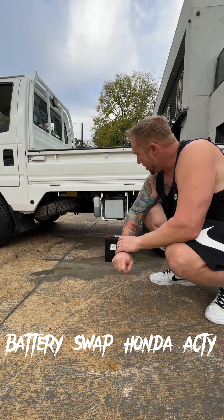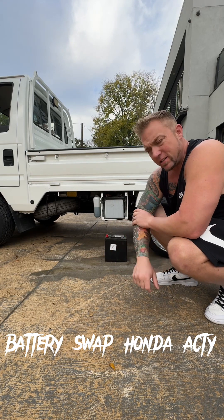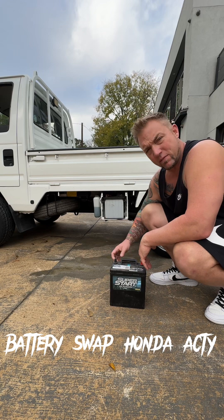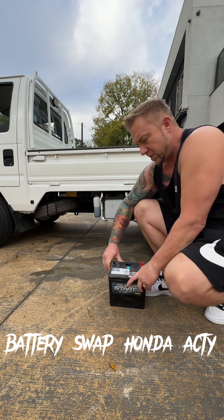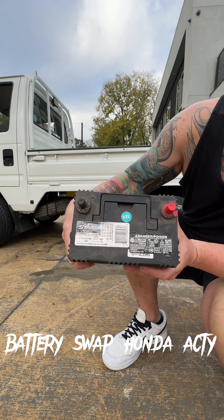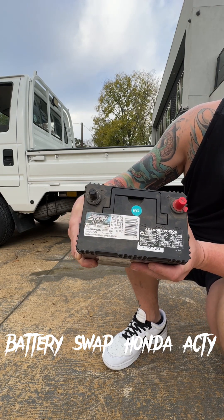So I changed all the lights to LEDs so it'd take less power draw. I went and looked online and you can get one of these for about 250 bucks, but it's a direct replacement — it's an AGM, it's a Super Start. If you want to screenshot that, if you need a battery that's going to last forever, it's got a three-year warranty. You can get them at O'Reilly's or Advanced Auto Parts.